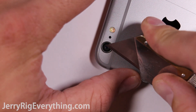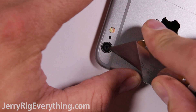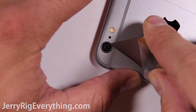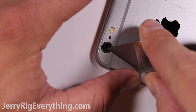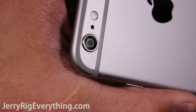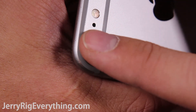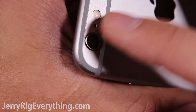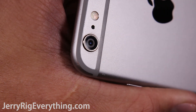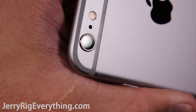A surprising number of people have watched my iPhone 6 camera lens replacement video. The camera lens is actually made of sapphire glass, which is incredibly scratch resistant — you can see that my razor blade leaves absolutely no mark on the lens. Due to the extreme hardness of the lens though, it leaves the circle of glass extremely brittle, and I can imagine that this is why so many people are looking into camera lens replacements.